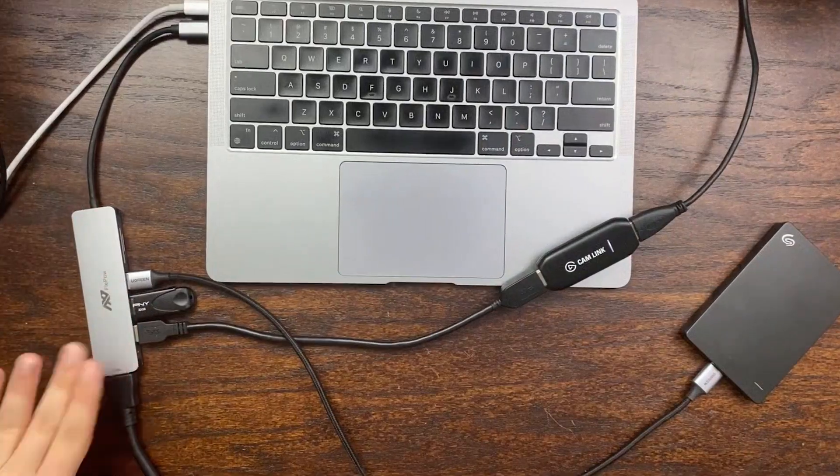Doing all of that simultaneously with this adapter — everything works great. I've had a fantastic experience with it and would highly recommend it for the sub-$30 price tag. It's a must-have accessory for your MacBook, your iPad, or any other device that has USB Type-C ports.